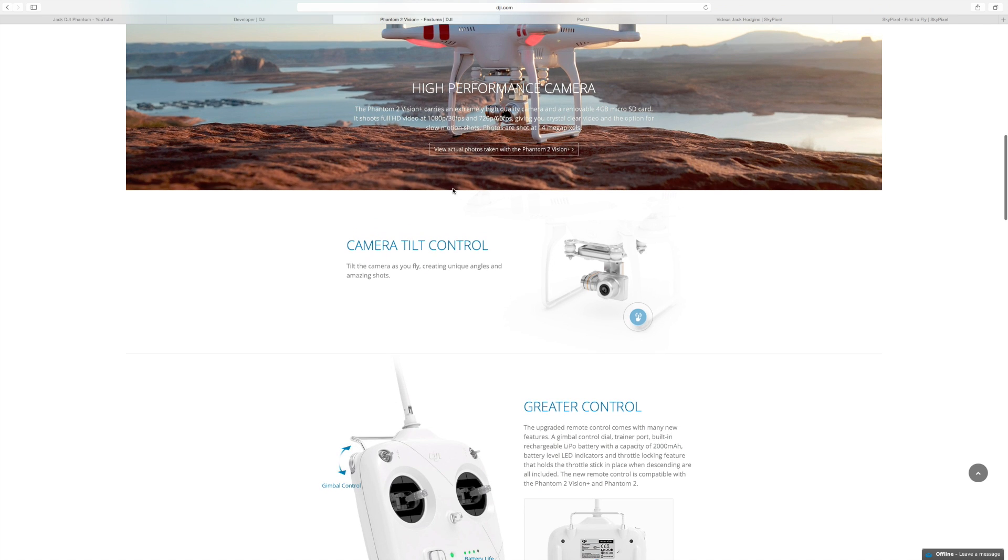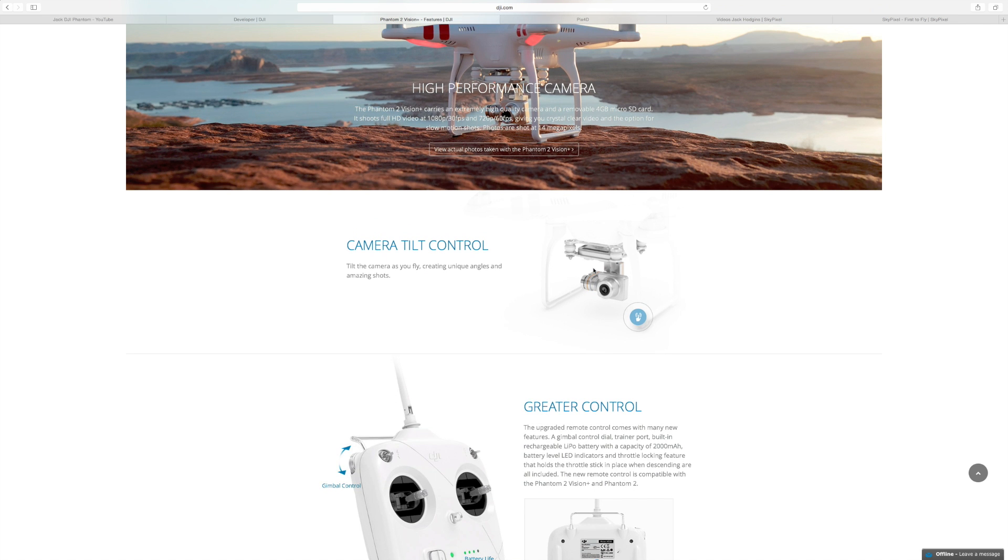The gimbal is exactly the same — nothing else has been changed on that. But I think DJI needs to look at actually improving the gimbal, make it a bit more solid and robust. So if it does crash, it can withstand a bit of a bump as well, because the previous gimbal is quite easy to damage as I found out. Maybe they'll even release a new gimbal that we can actually just buy separately to replace our own and upgrade it — that'd be quite cool.